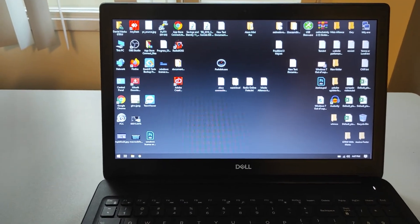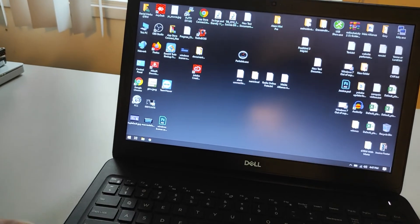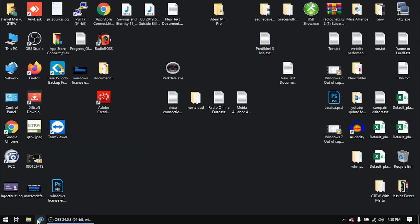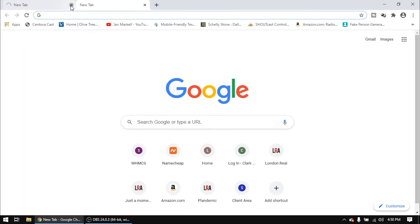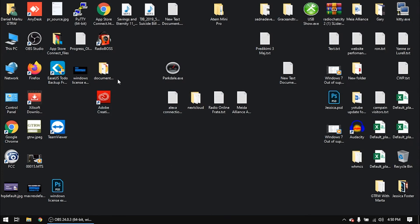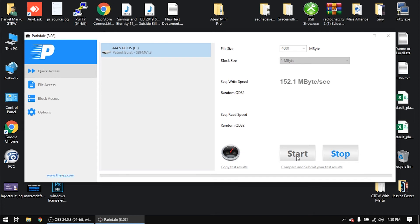The computer looks much faster now. Let's open the web browser — you can see it's much faster than before. Let's open up Parkdale and test the SSD speed. Look at this — 330 megabytes per second write, and 400 megabytes per second reading speed. That's three to four times faster than the old hard drive. A big difference!